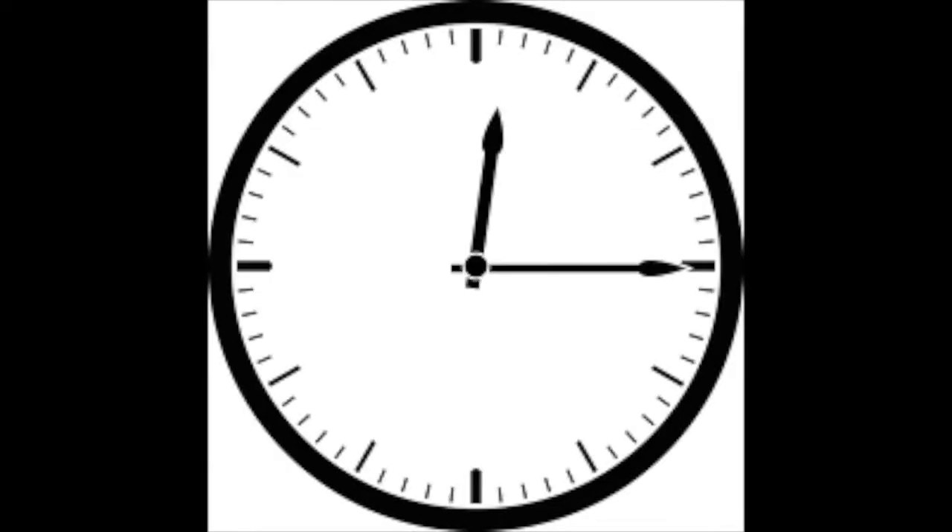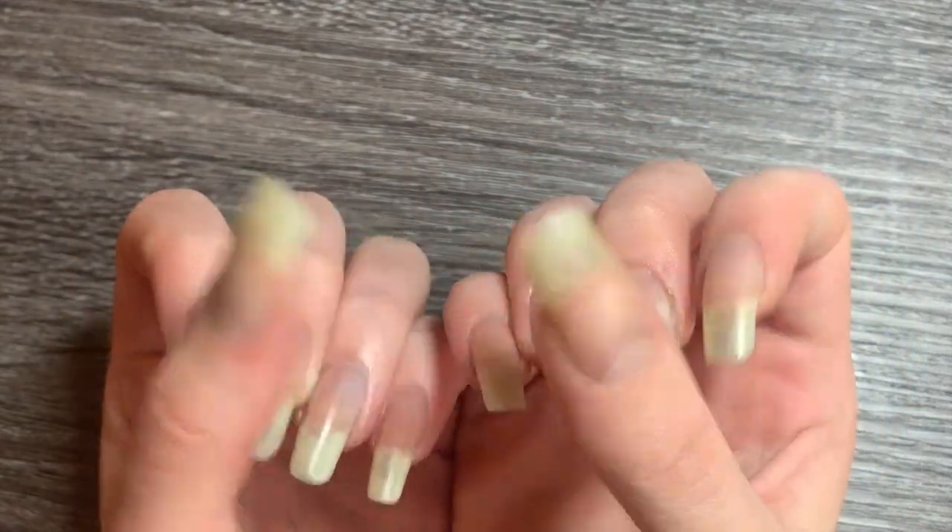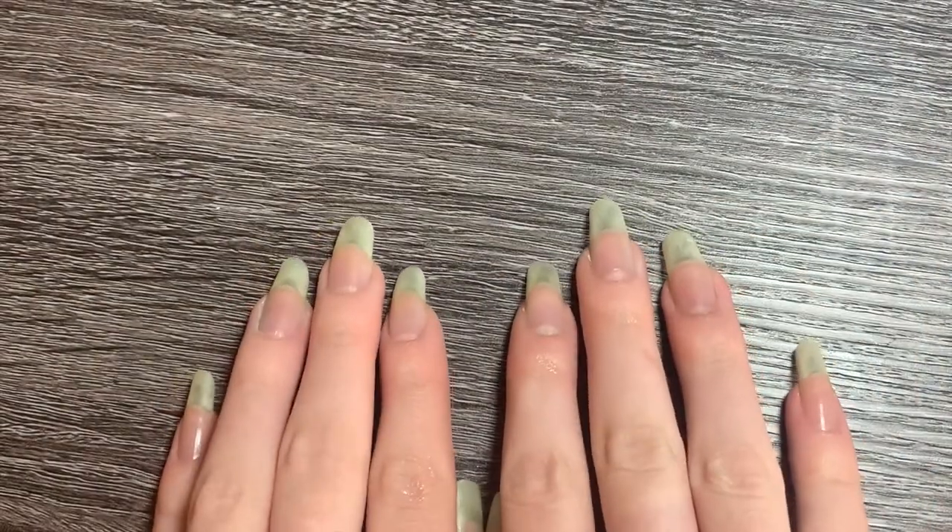But the number one thing to remember is time. Time is the one thing that will make your nail grow longer. There is nothing in this world — no ointment, no oil, no polish — that can make your nails grow longer overnight. Time and patience is all you need. I hope you enjoyed this video and these tips and tricks were helpful. See you guys soon. Bye!